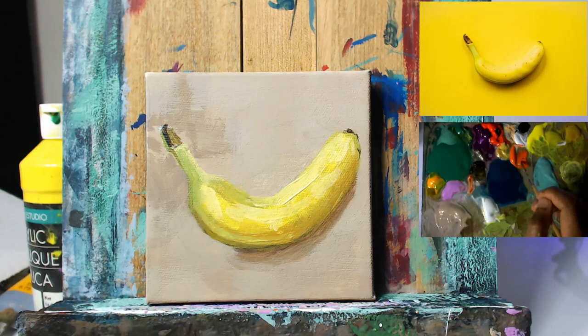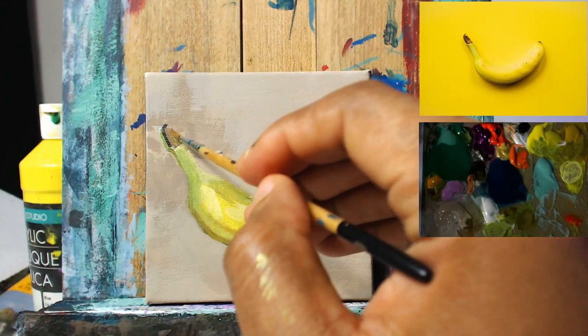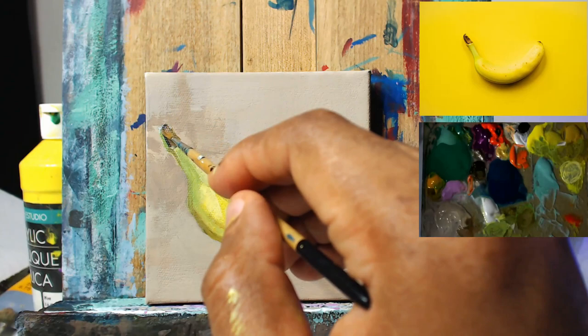And so I think value-wise we are pretty close to where we need to be. If you look at the highlights in the reference, they're in the general vicinity of what we have on the canvas so far.